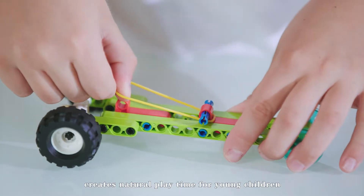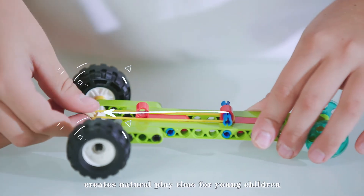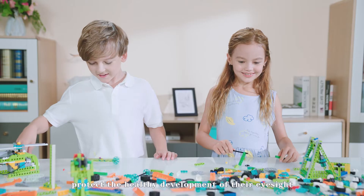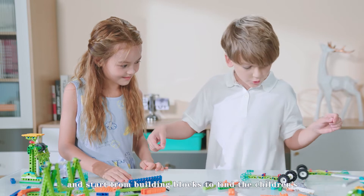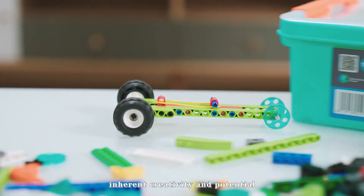Makerzoid Robot Master creates natural playtime for young children. In order to protect the healthy development of their eyesight, they are not too much harmed by electronic screens.